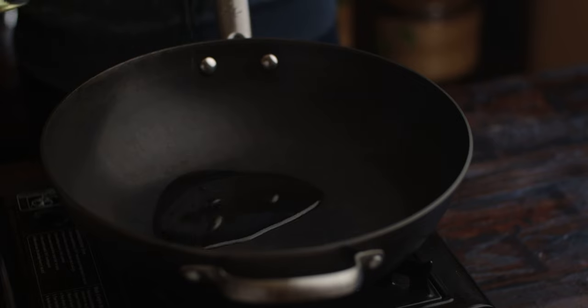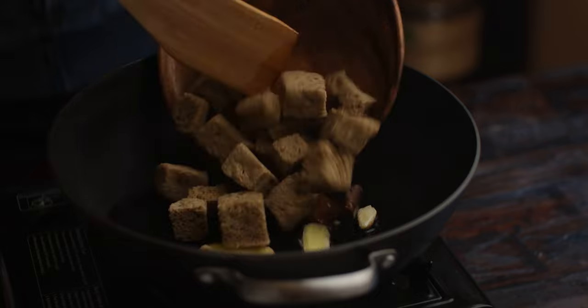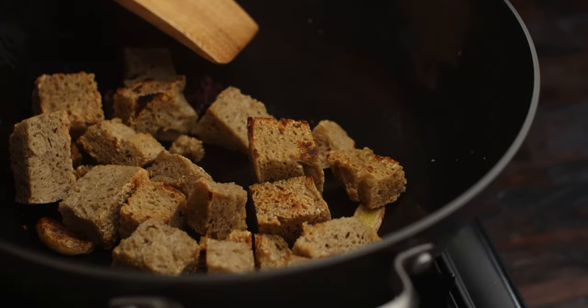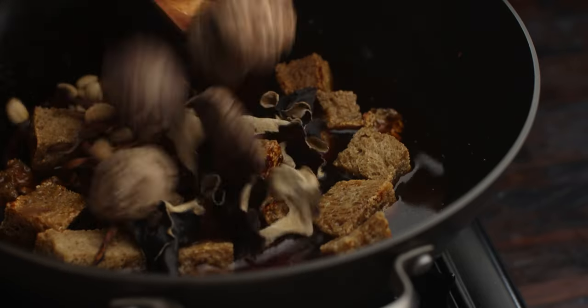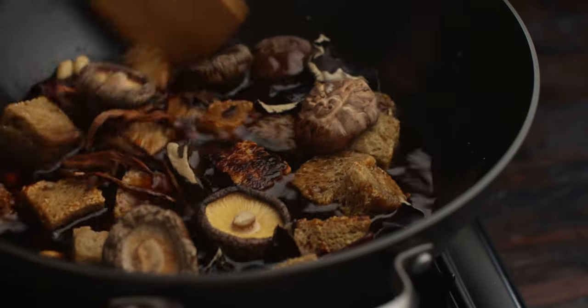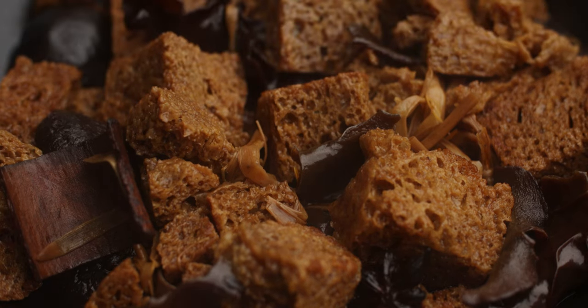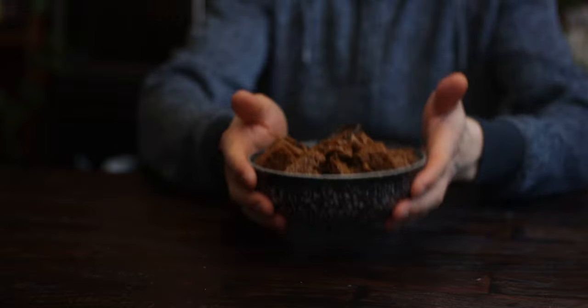This dish takes no time to make. First add some oil to a hot wok, then fry up a piece of star anise, cassia bark, some ginger, garlic, and the spongy gluten until golden brown. Next add in some light soy, Shaoxing wine, water, dark soy, sugar, veg stock powder, and the rest of the dried ingredients. Let it simmer with the lid on until all the ingredients are cooked out. You know it's done when all the ingredients are fully hydrated. Plate it up and either chill it in the fridge or enjoy it while it's hot.